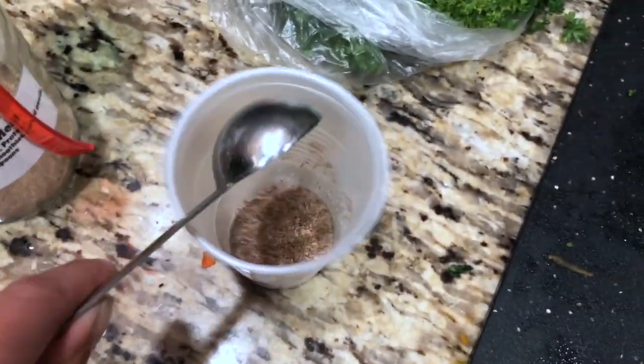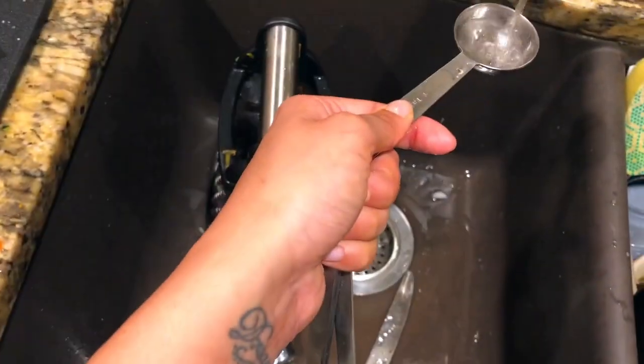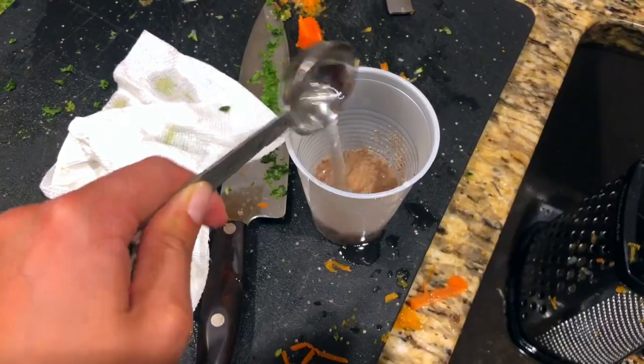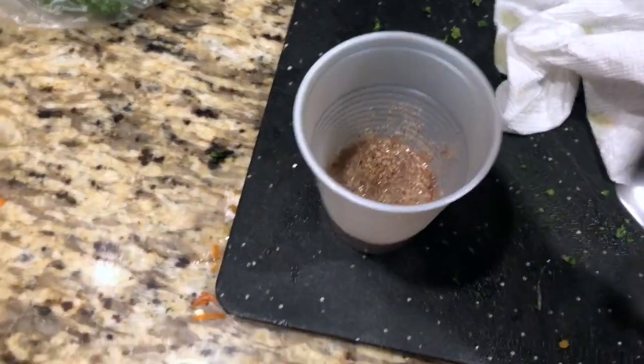Since we're making these vegan, we're gonna do a flax meal egg, which is just one tablespoon of flax meal and two and a half tablespoons of cold water. You just let that sit and it will become a thick consistency, and then you can add it into your mixture.